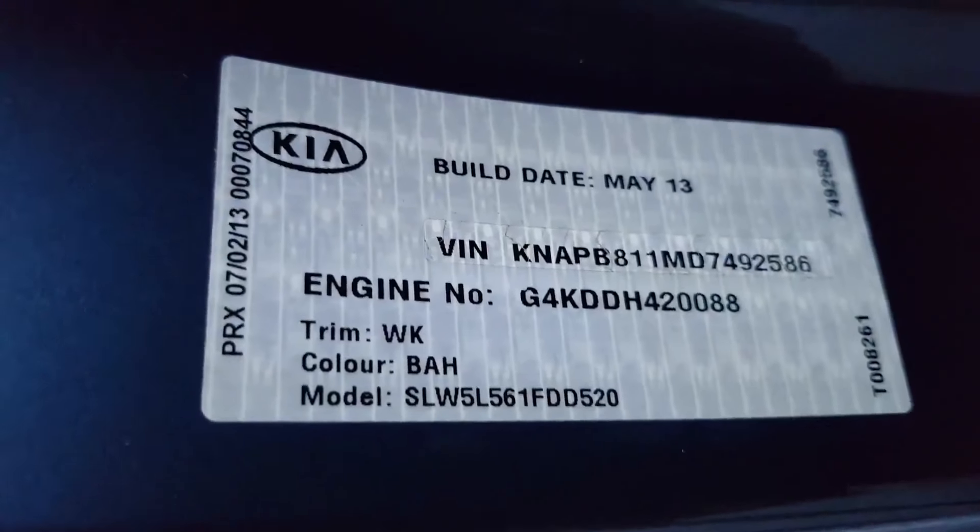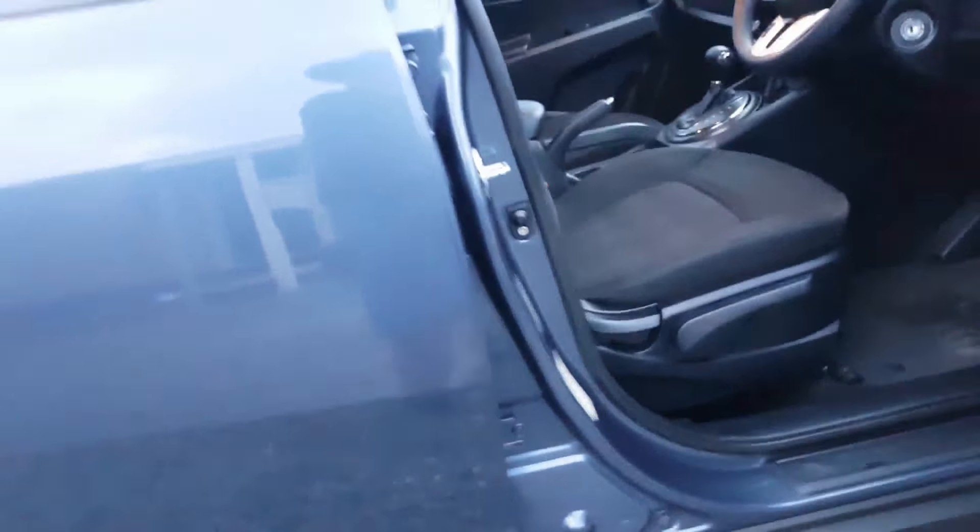There's the compliance plate — you can see it's a May 2013 model.